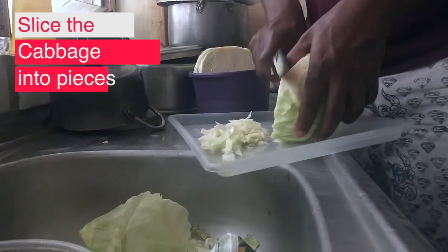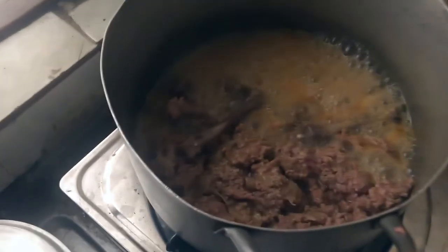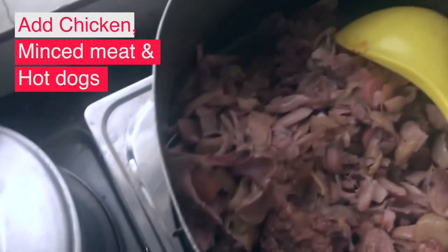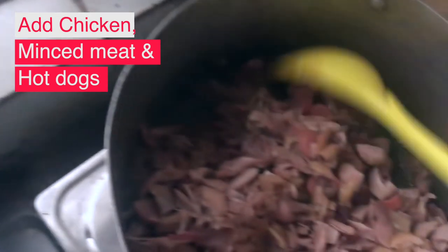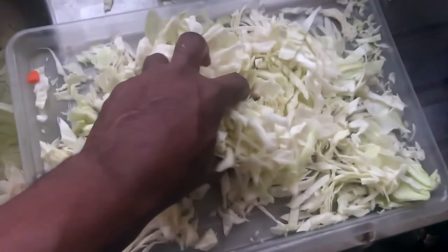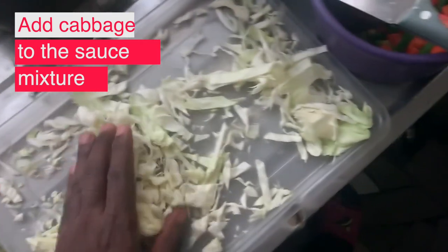The corned beef is fully cooked now and the water is almost dried up. I add the cut chicken pieces into the same pot — I'm not boiling it again — then mix the cabbage, chicken, hot dogs, and corned beef all together inside the pot.